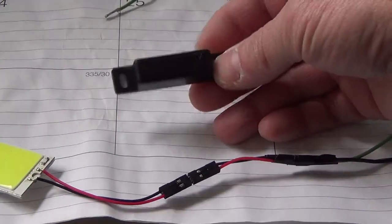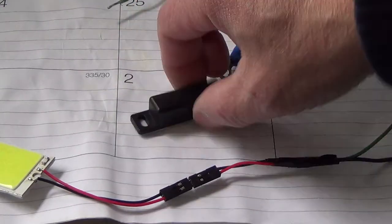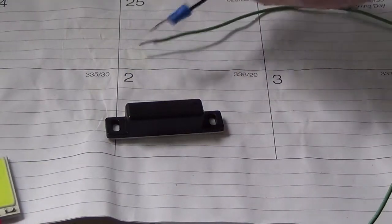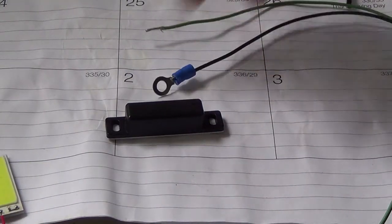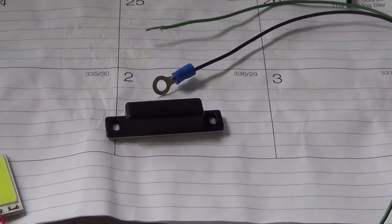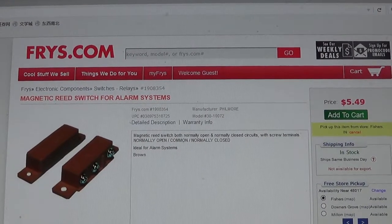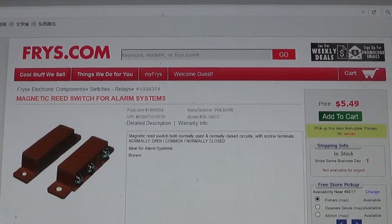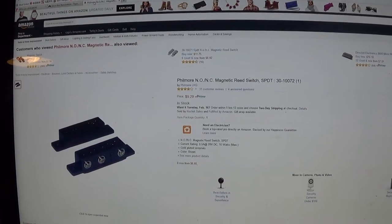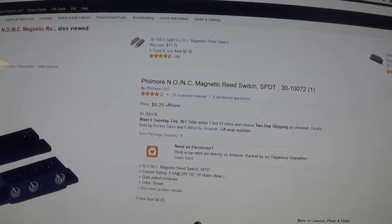I also bought the reed switch. There are two pieces. One is connected to the LED panel and the positive power. I bought the switch on phrase.com for $5.49. You can also find it on Amazon.com — same thing.